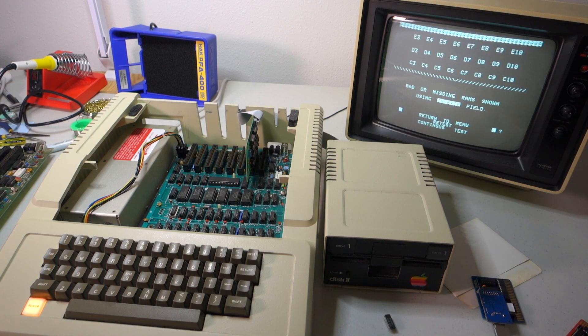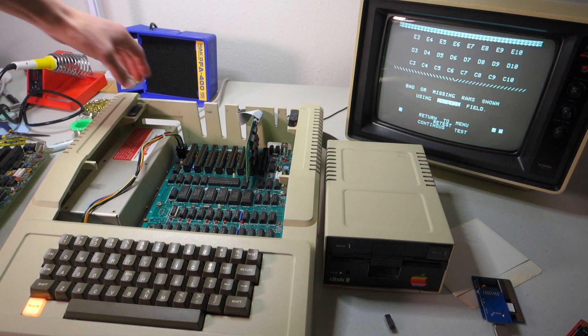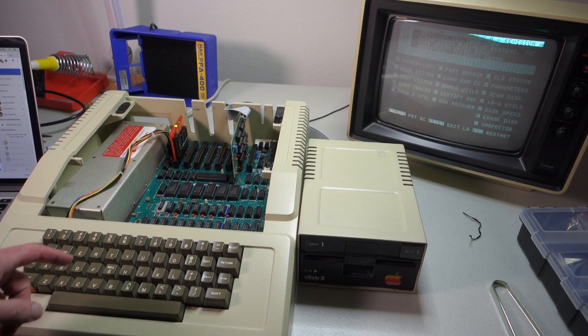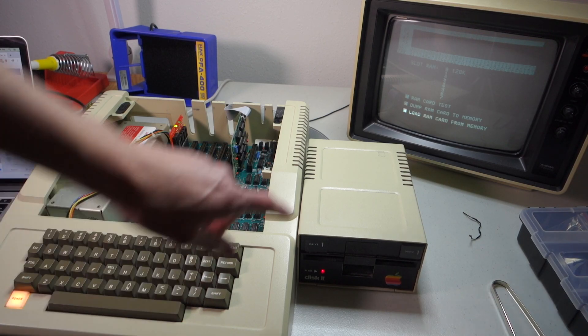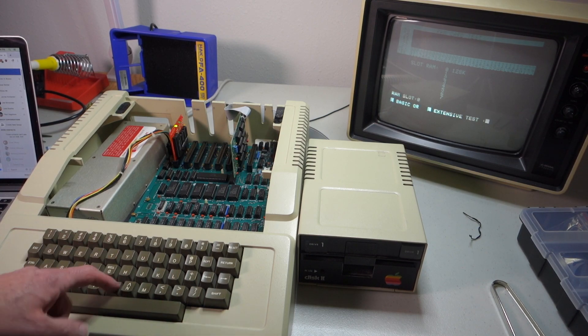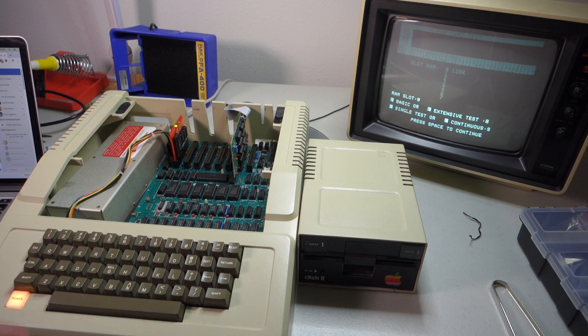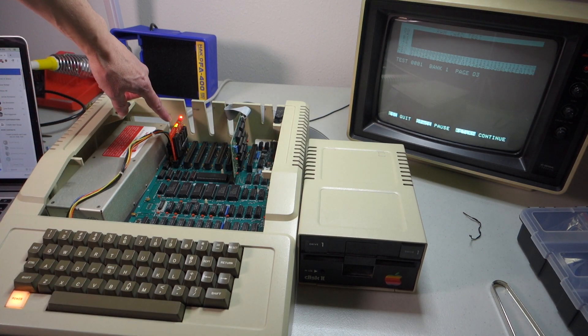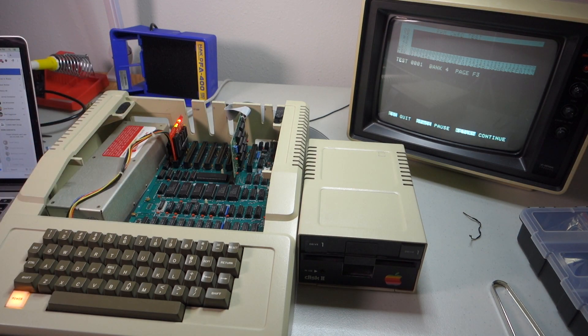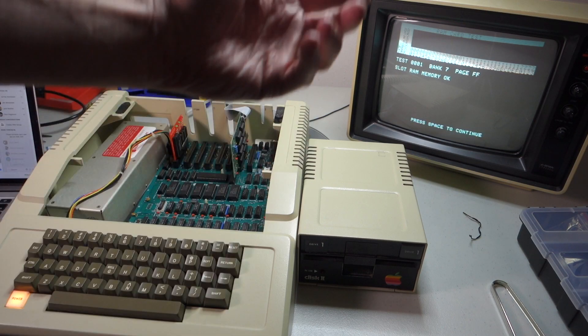That seemed to fix that problem. You can see Locksmith starts up okay. If we go under the RAM utilities here — slot 0, 128K. Let's do a RAM test here, basic, and we'll just do a single one. Go ahead and start that. You can see it's flashing as it tests all the different banks and goes through everything. And once it finishes, it will tell us that everything is okay.